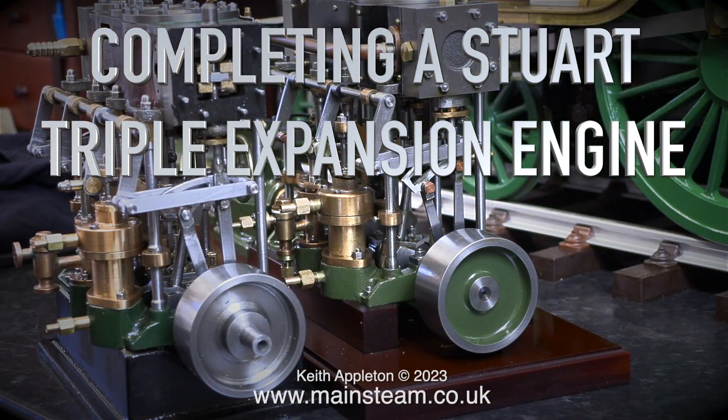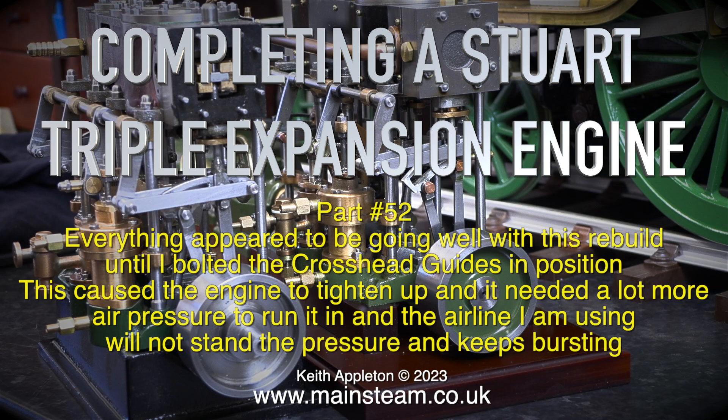Welcome to completing a Stuart triple expansion engine, part 52. Everything appeared to be going well with this rebuild until I bolted the crosshead guides in position. This caused the engine to tighten up and it needed a lot more air pressure to run it in, and the airline I'm using will not stand the pressure and keeps bursting.